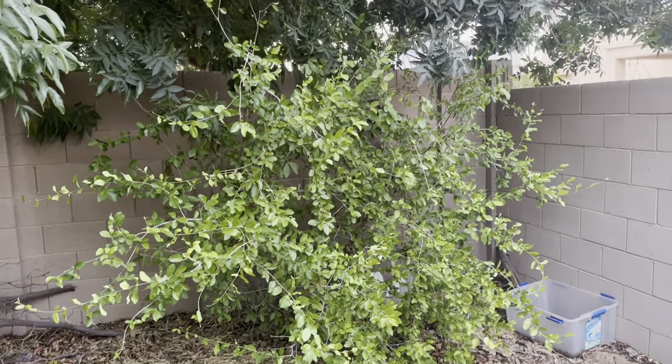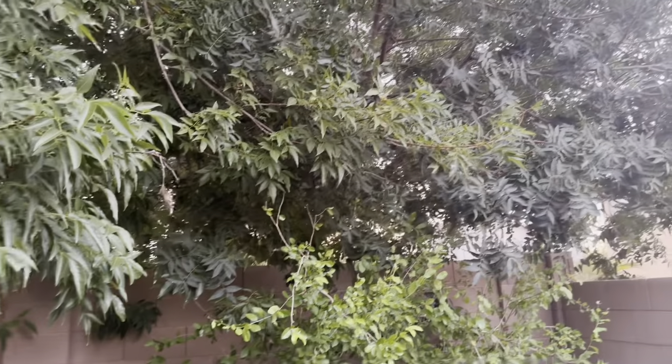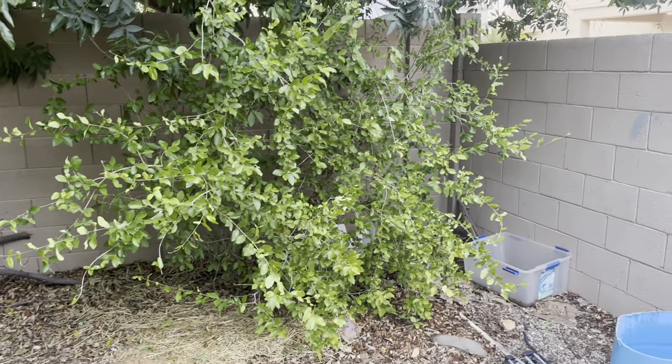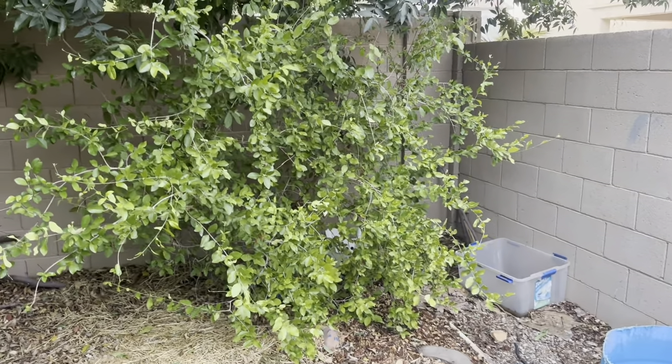Here is my Barbados Cherry, which is getting overrun by the neighbor's tree. I've really got to prune that back because this thing likes as much sun as possible and doesn't want to be in a shaded area.